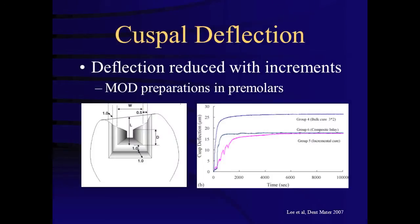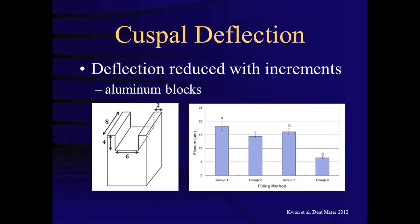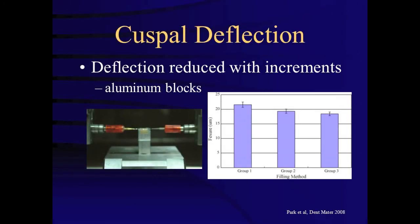However, a study by Lee and others found a reduction in cuspal deflection with incremental placement, again in MOD preparations in premolars. Similarly, Kim found a reduction in cuspal deflection in MOD preparations in premolars. A study by Kwan and others, using aluminum blocks, found a reduction in deflection with incremental placement, and finally, a study by Park and others also found a reduction in deflection with incremental placement using aluminum blocks.